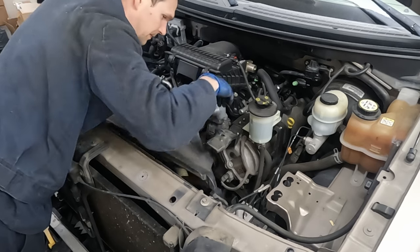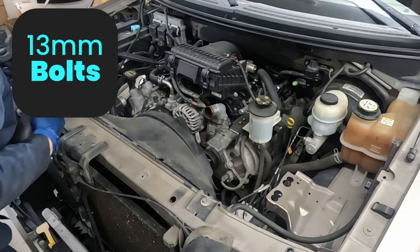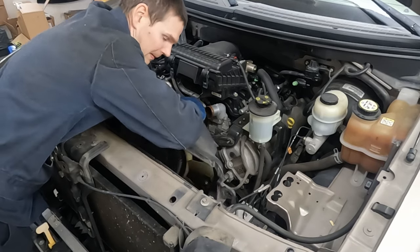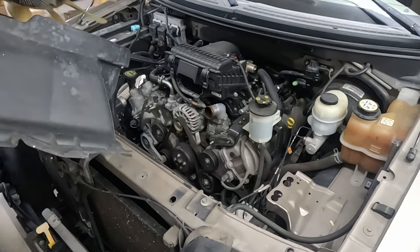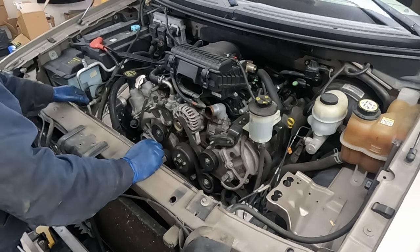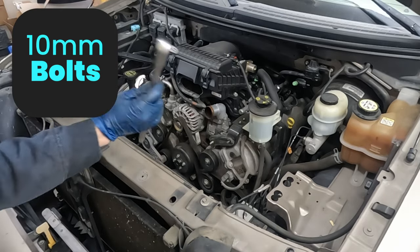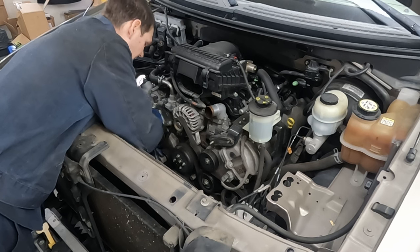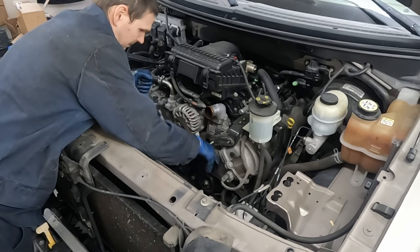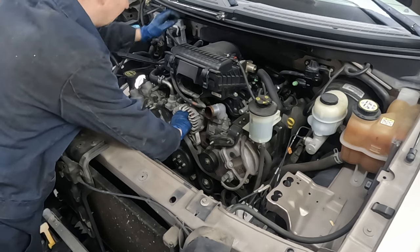Let's loosen our water pump bolts and then take our belt off - 10 millimeter. The belt tensioner is a half-inch drive and we'll turn it clockwise, so righty-tighty actually loosens it. Take a picture of the belt routing if you need it, and then we can finish taking off our water pump pulley.